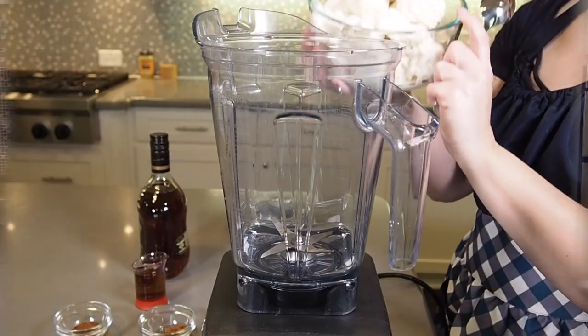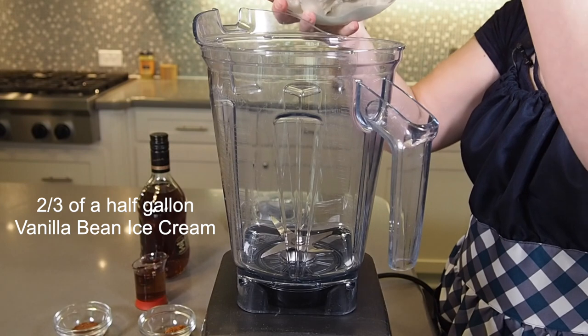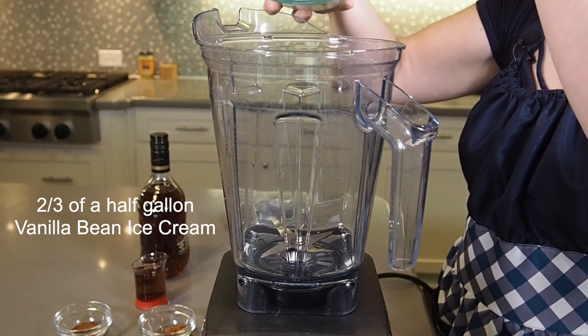Here's what you need in order to make the recipe. First you're going to need about two-thirds of a half-gallon container of vanilla bean ice cream.